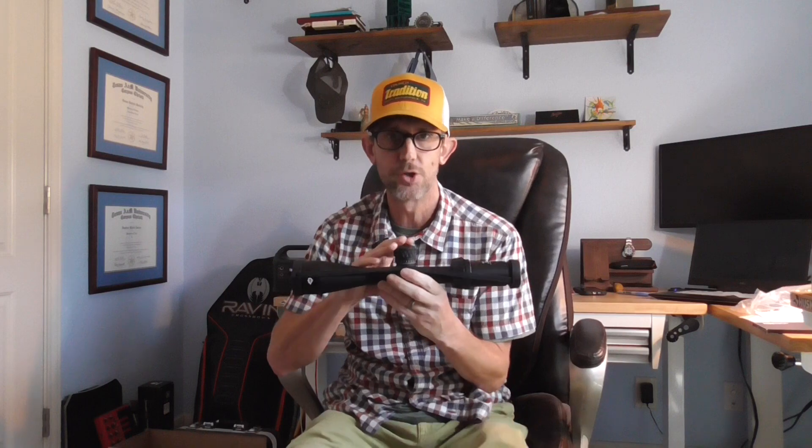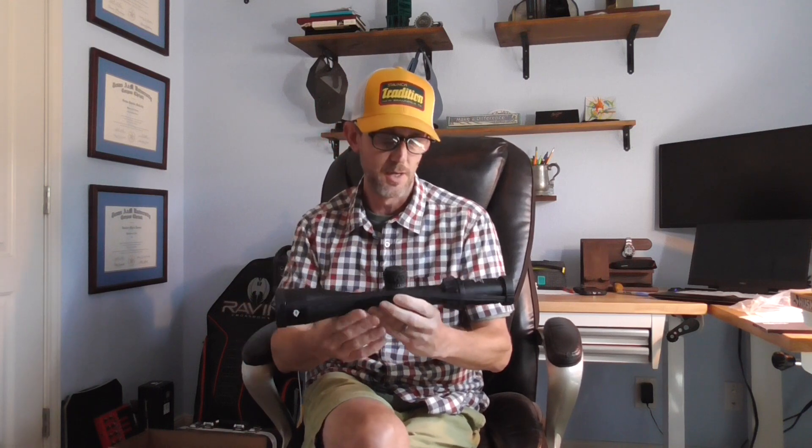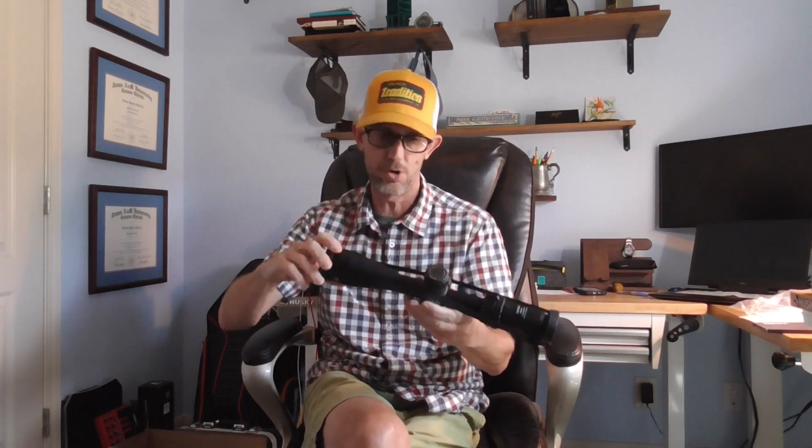I already own one of these in a 3 to 18 by 56 that's on my .243. I needed something for my Creedmoor. The example I already have has capped windage and capped elevation — that's great for a duplex hunting reticle where I'm zero to maximum point blank range and just remove the cap to dial if I'm going past 320 yards. The Creedmoor carries force a bit farther, adding a couple hundred yards of effective range, so I wanted something with an exposed dial.